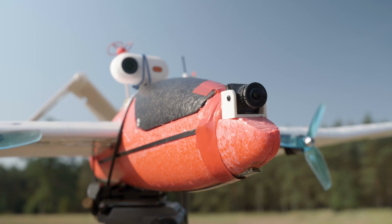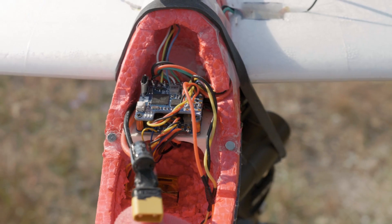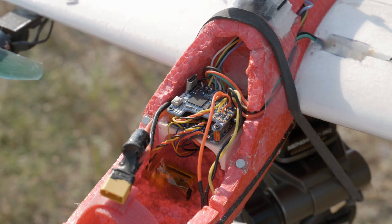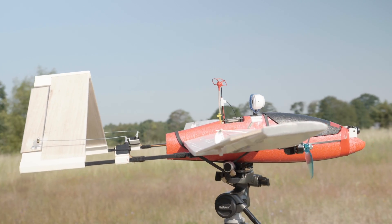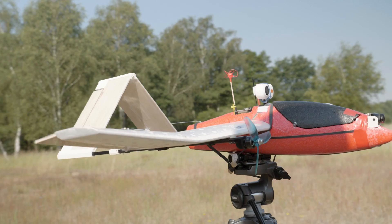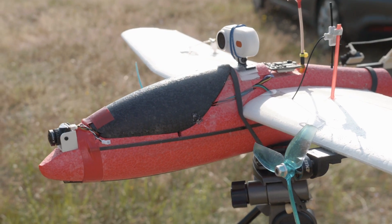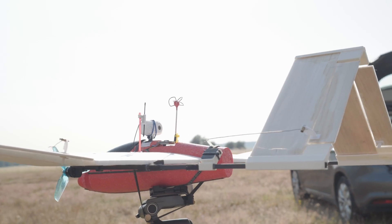That is: the FPV camera on the nose, the place for the battery, the Matec F411 Wing SE as the flight controller running iNav, a place on top for the VTX and the FPV antenna, GPS on one wing, and the RX receiver on the second. As a result, a pretty nice and easy-to-fly RC airplane model.